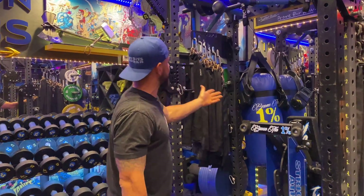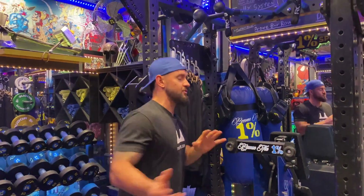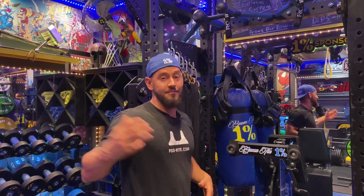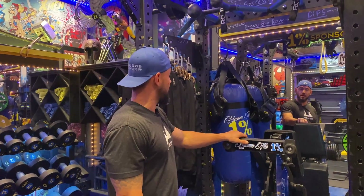I mentioned the chains. Back here I use them for the heavy bag. I do a lot of explosive rotational work with some of my baseball players and golfers — I like the heavy bag for that. We'll do a video on that later on, but that's where I store it.